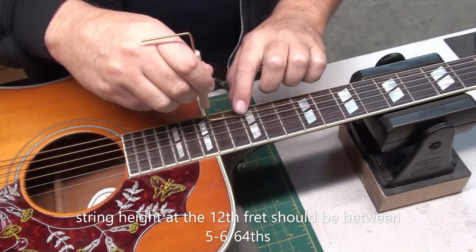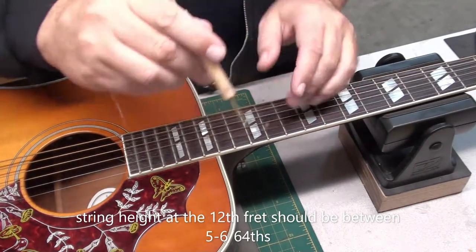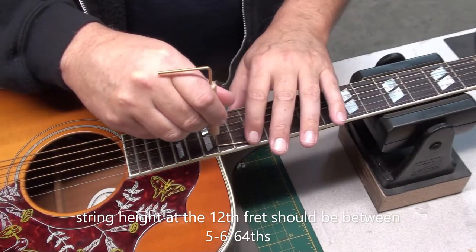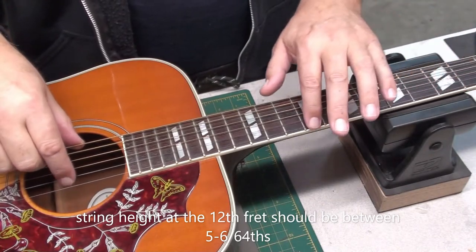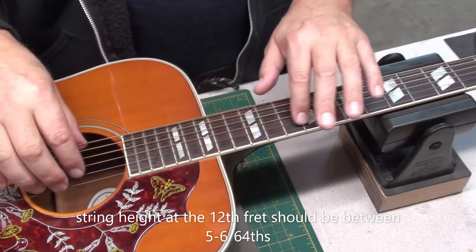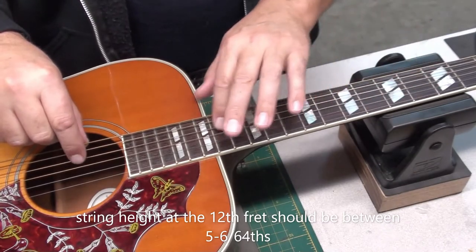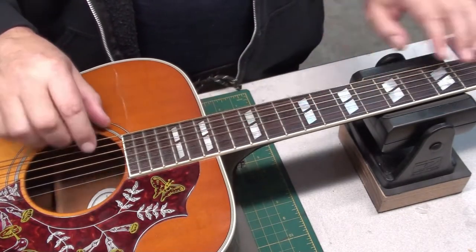Now we'll check the action — string action at the 12th fret. Should be between 5 and 6/64ths for this caliber of guitar, and it's right there. The bass E is just about 6, just under 6, and the first string is at 5. Quite nice — there's no buzzing anywhere, which is good.